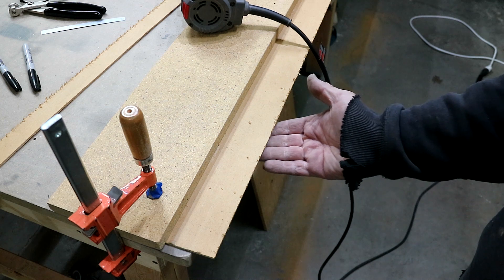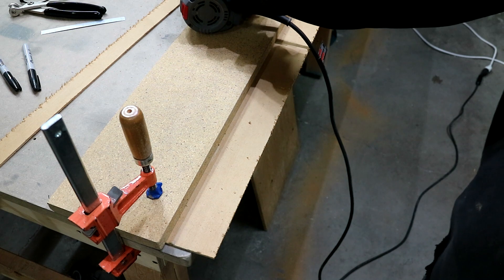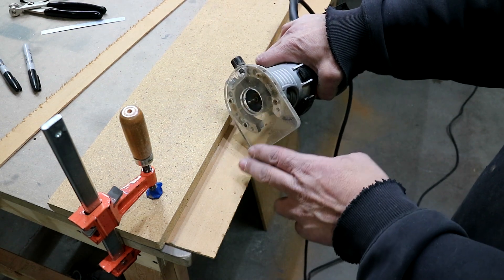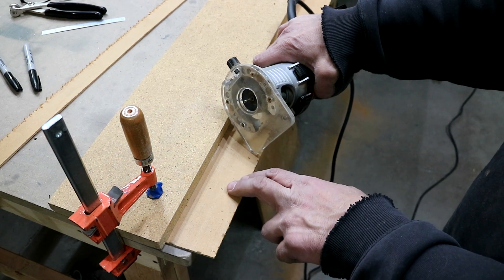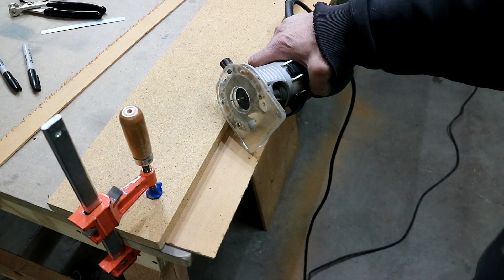I will have to put something behind the sheet to hold it up so that I don't cut into the spars. And I'll have to set the depth on the bit so that I'm only going through the aluminum sheet and maybe a little into the piece below, but not into any of the wing components.